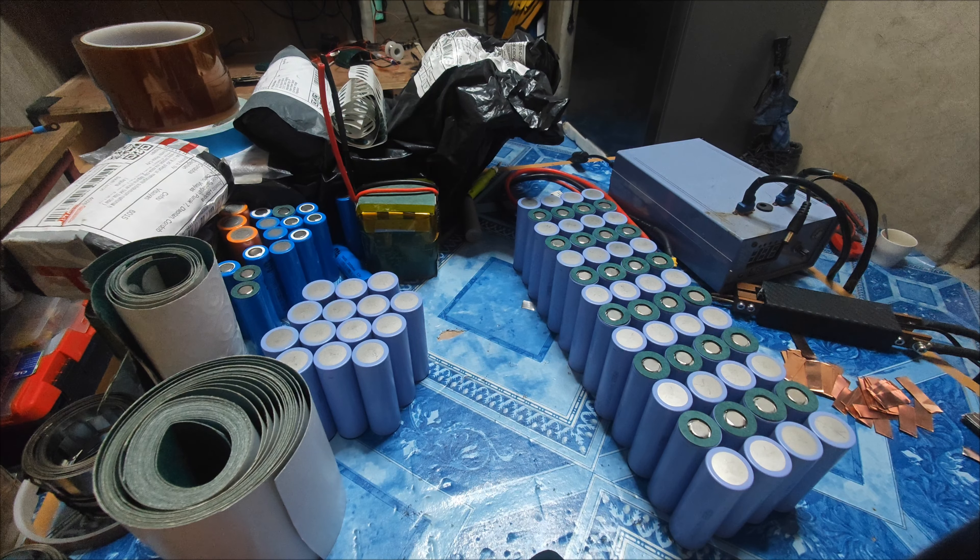Hello guys, I want to introduce this video making a battery pack, and this is how I arrange my battery pack.